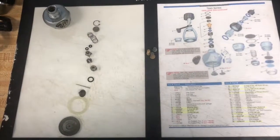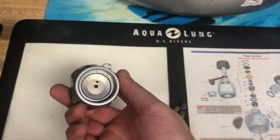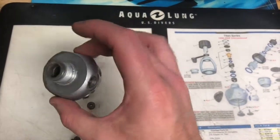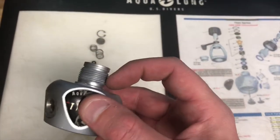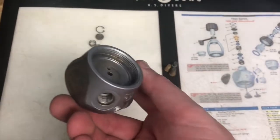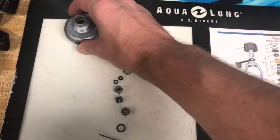We've gotten the first stage all the way apart now. There's nothing left in the first stage — we've taken out all the o-rings, all the seats, everything that's important. This is just a big body now. There's a little bit of corrosion around the nut there, and a little bit inside, but that should all come out without a problem in the cleaning process.